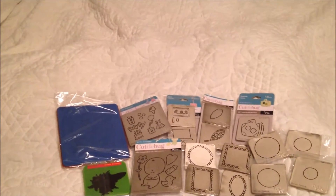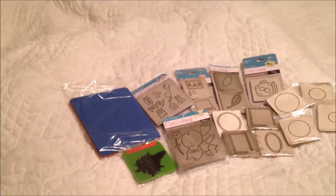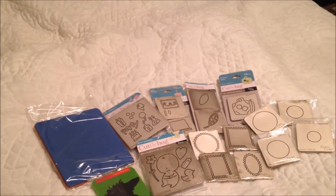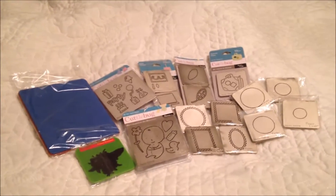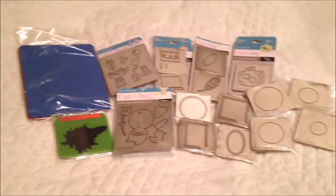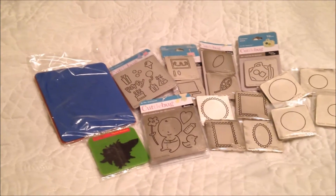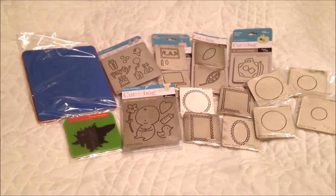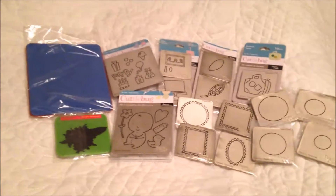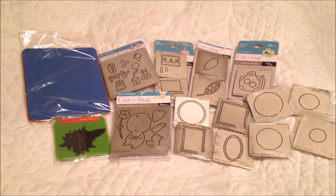Hello everyone, this is Tammy with Southern Angels Boutique. I have another de-stash. This is my dye lot and it is $25 shipped. So if you're interested in this, you'll just mention the dye lot. And like I said, it's $25 shipped and you'll go to my email, which is southernangelsbtq at gmail.com. It'll be listed down below. And this is PayPal only, U.S. only, and friends and family, please.